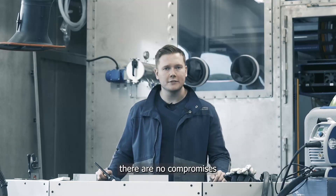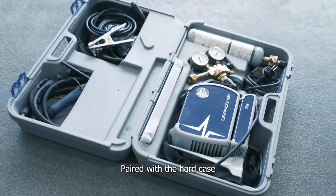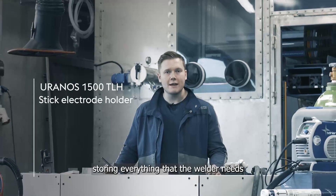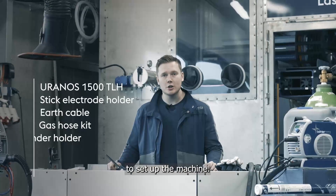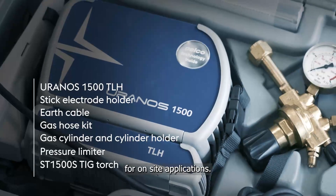As you can see, there are no compromises made on the welding performance of the machine. Paired up with the hard case that comes included, storing everything that the welder needs to set up the machine, we can really say that this is a fantastic welding solution for on-site applications.